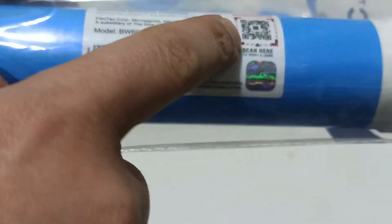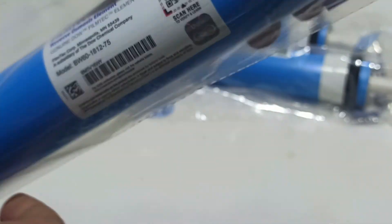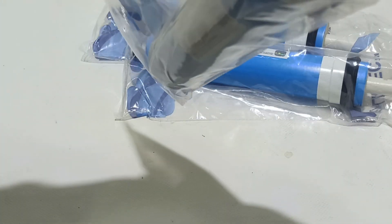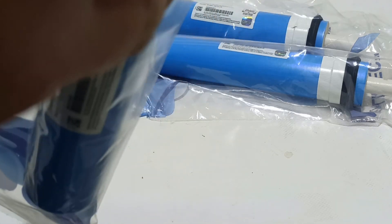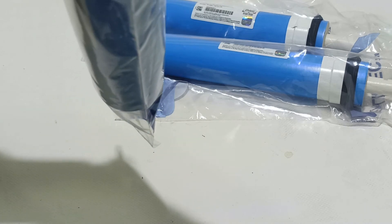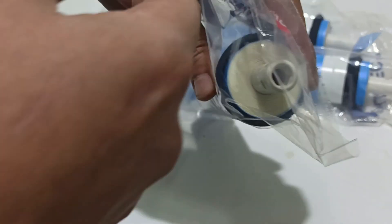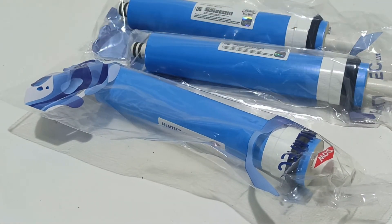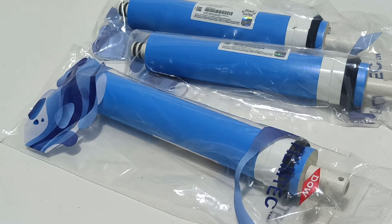It has a barcode, a QR code, a hologram, and a new generation sticker label. You can see here — I think it's 14 layers. When counting you might see a difference: from one side it can be 14, from another 15 or 13, because it depends on where the roll starts.